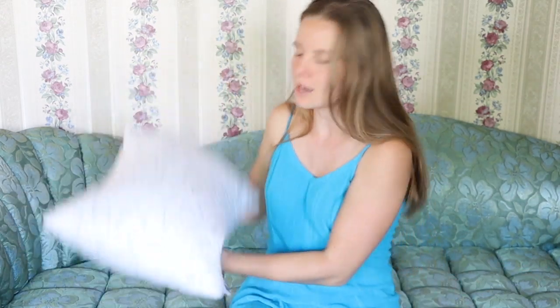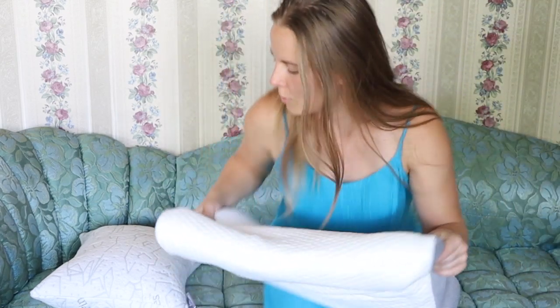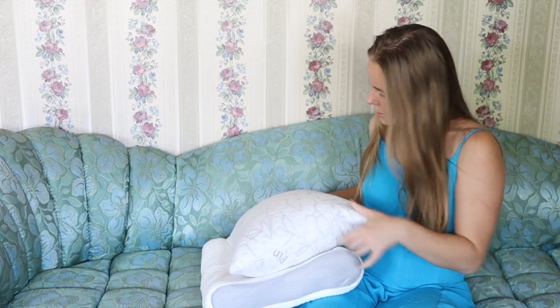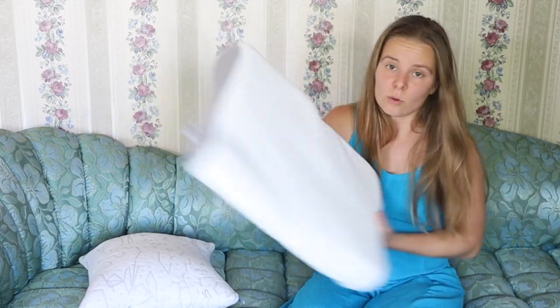I have one more fun point to share: this is so much smaller than your average pillow. Here's a regular memory foam pillow — and this one's actually smaller than standard — but see how much smaller the Pinetails pillow is? So this is really like easy travel width. It's very compact, and it's pretty.